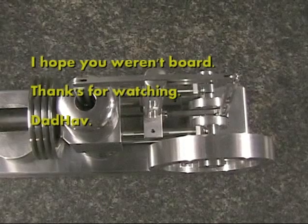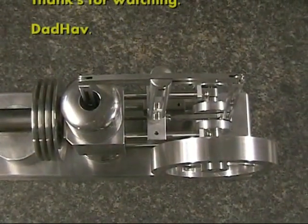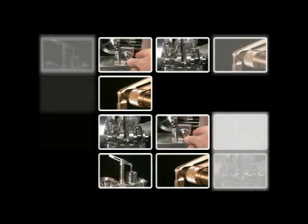All that's left is some final polishing, maybe some bearing alignment, and I'd like to try some anodizing. Thank you for watching the video — I enjoyed presenting it.